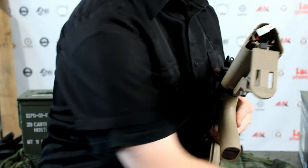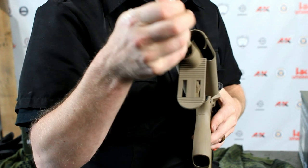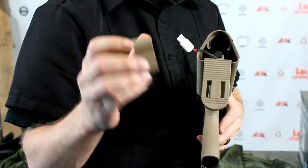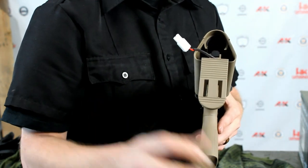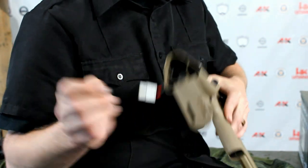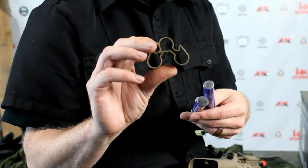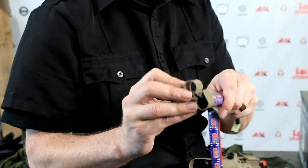This model also has a pyramid shaped retainer clip. This clip is used to hold your batteries in place and keep them from wobbling around too much. Sometimes though your nunchuck style battery will not fit in this — it may be too thick — so no worries, you don't necessarily have to use that.